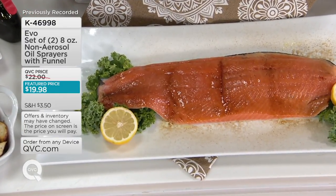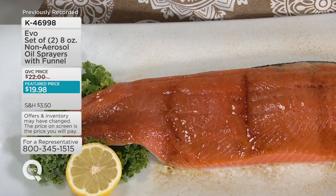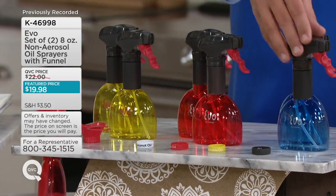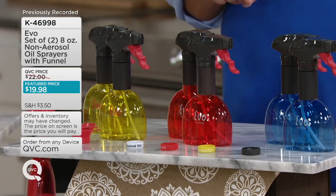We've now taken orders for 3,800 sets of these. We've sold out of green. I have left: set of two yellow, set of two red — and the red is very popular, that's never a surprise — and the set of two blue. These are going very quickly. Remember, every pull of the trigger is a quarter teaspoon of whatever you have inside.